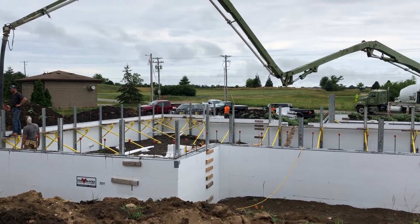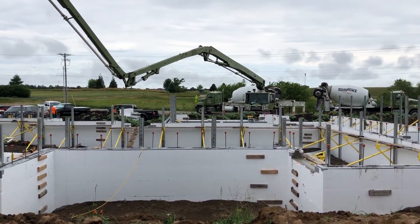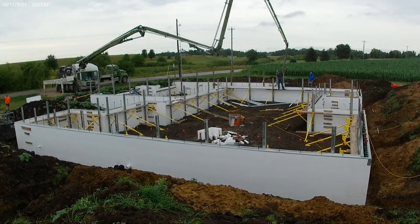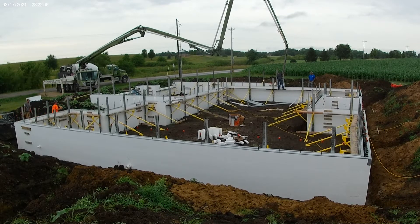Fox Block distributor is here. Just a little bit of background on how we chose our ICF distributor and the questions that went into that. Originally we were planning on using Nodura as our distributor, but with the crazy COVID prices, they had a big price jump that made it not feasible. So we had to switch all of our drawings over to Fox Blocks.